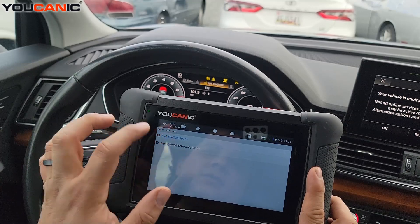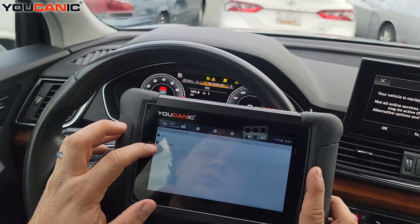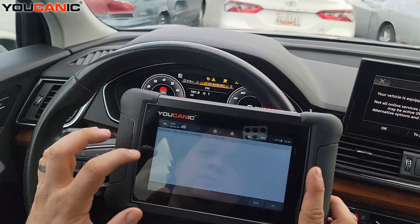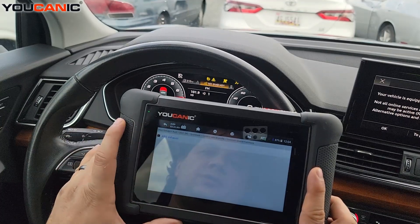It will ask if it's the US and Canada or the worldwide version. I went with option one, Sport Back. Then you just need to select which engine you have, press OK, and press ABS.